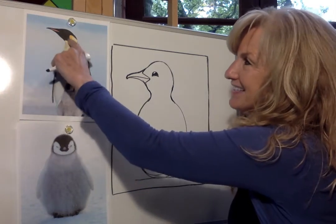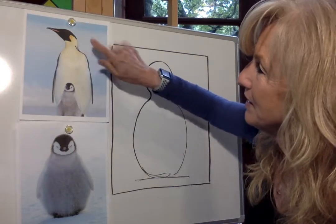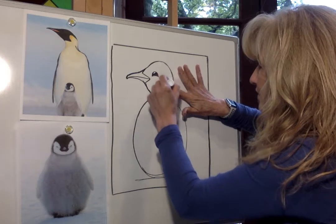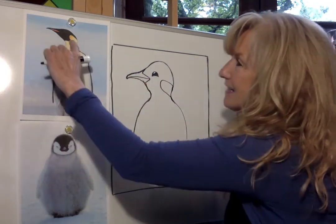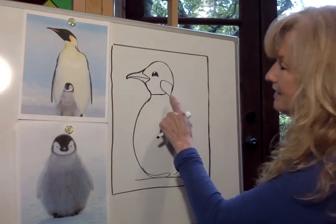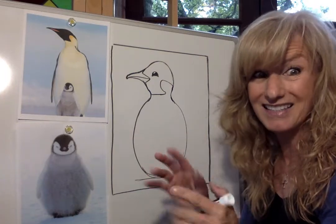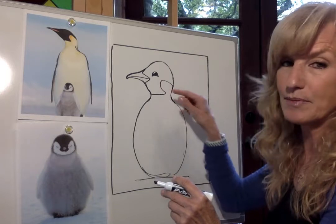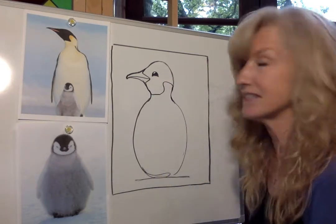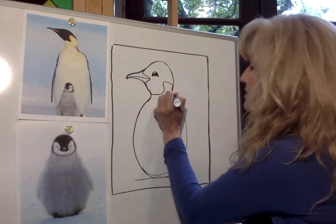Now check out the marking on the side of his head — it's a cool shape. If I stick my finger on the side of his head, it kind of looks like a little finger right there. So I'll put my finger on the side of his head, trace around my finger, and then it goes back toward his chin. Your shape might look different than mine, and don't worry about it — all emperor penguins have a different shape. He also has a little patch of black right here on his shoulder, like a little mini finger on his shoulder.